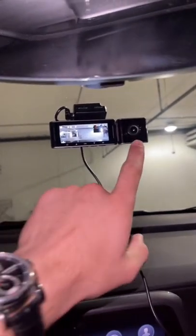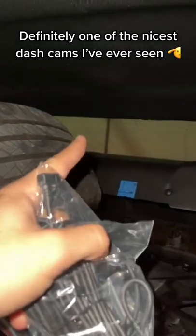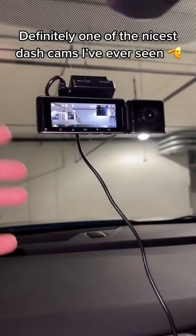I got it all set up. You actually do have a cabin recording camera. They also give you one for the rear window, and it's even motion detected — so this one's nicer than the one in Sally.